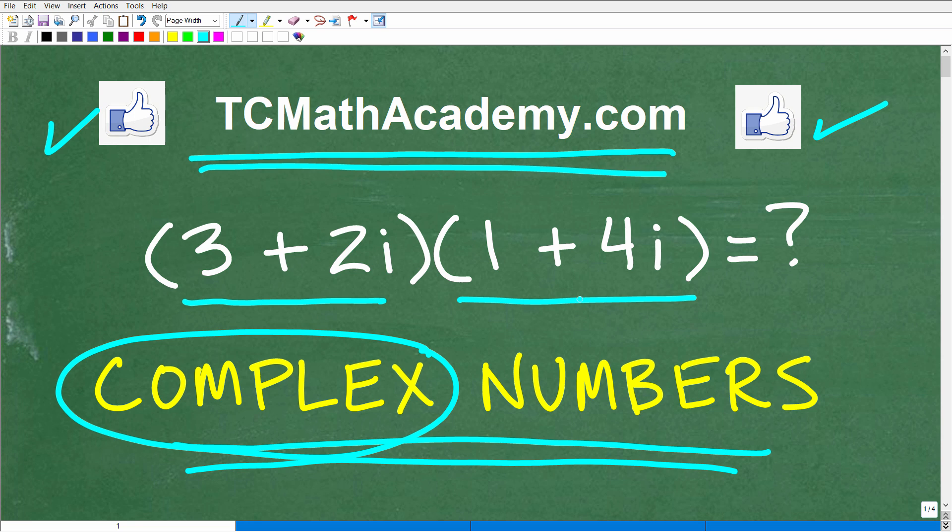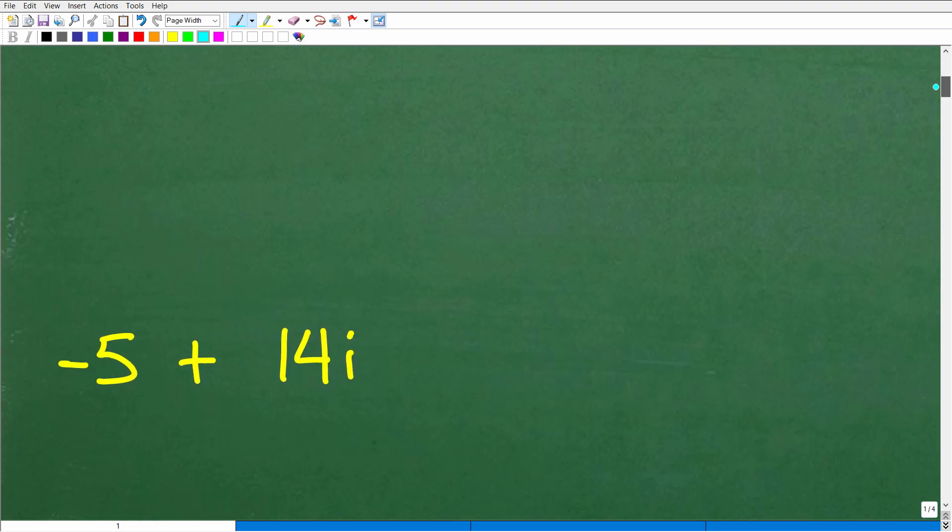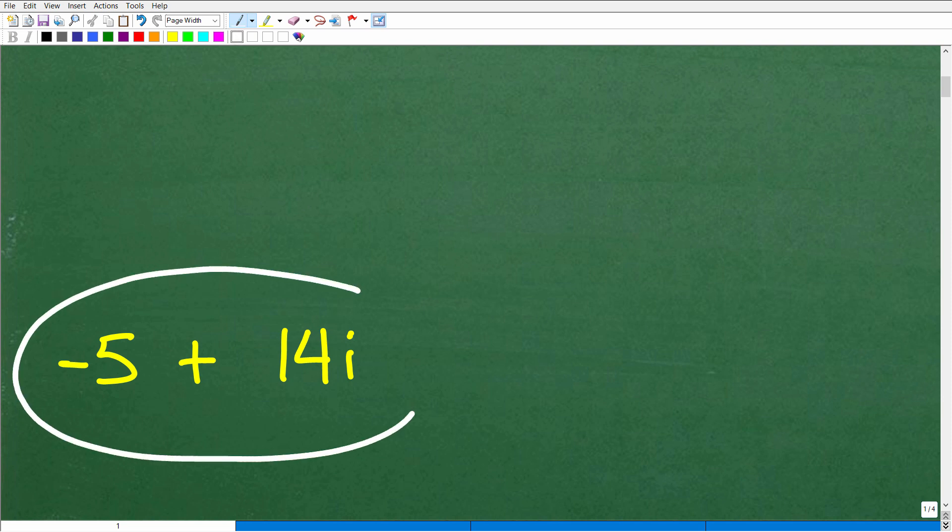So let's go ahead and take a look at the product of these two complex numbers. The answer is negative 5 plus 14i. That is the answer, and if you got that right, that is fantastic.